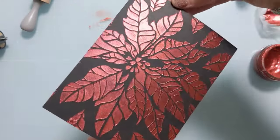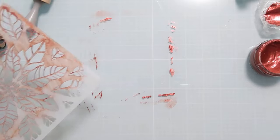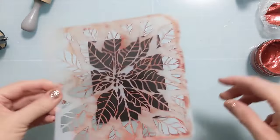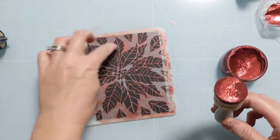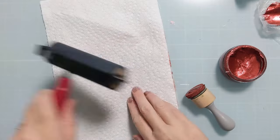Normally I would run and go put this in the sink to start cleaning it right away because it really dries that fast, but I decided to go for a second one since I had everything out. I need to brayer the stencil back down but it's got polish all over it and I don't want to get it on my brayer. So I ended up grabbing a piece of paper towel and using the brayer over it to press the stencil back down.